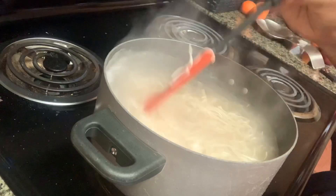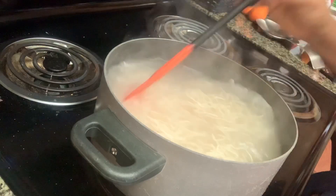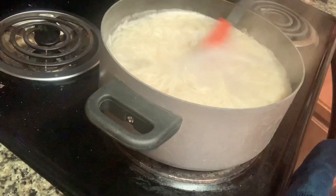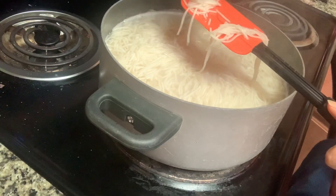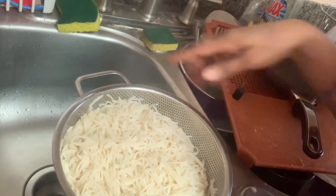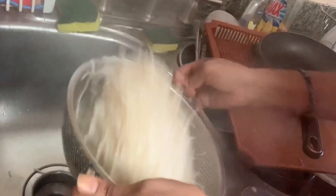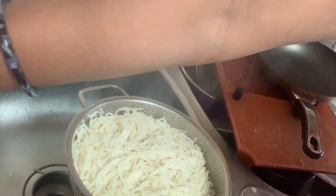Boil for 5 to 6 minutes in the water. Now I am going to dry the noodles. With the water, I am going to dry them and add the water to the surface. If it is dry, I will dry.